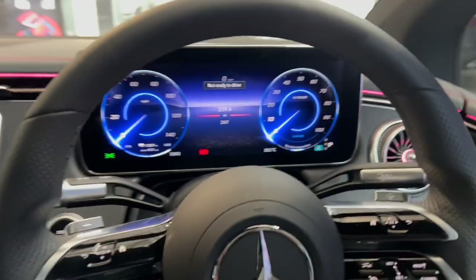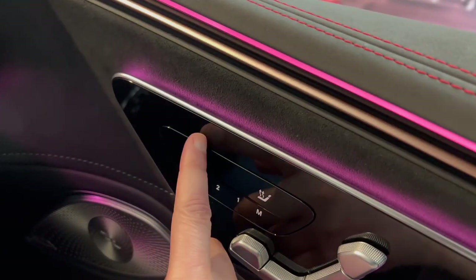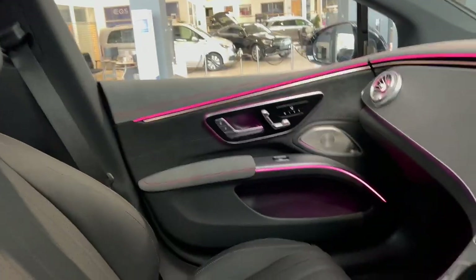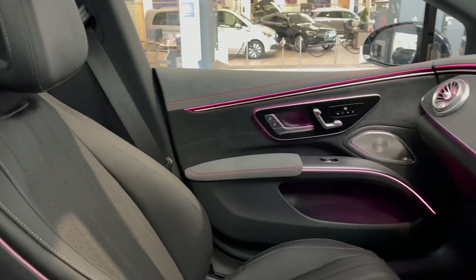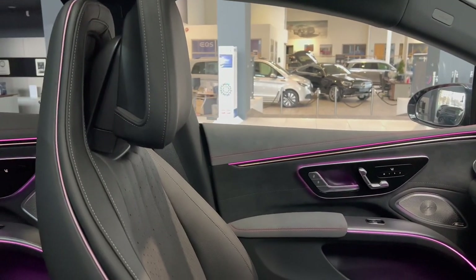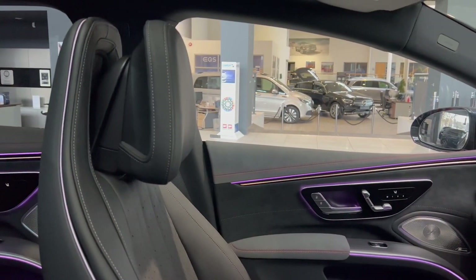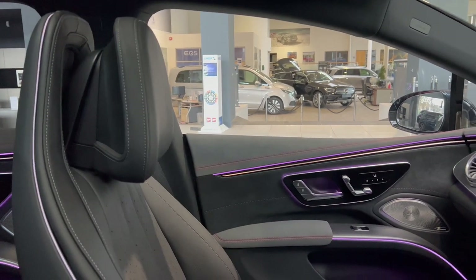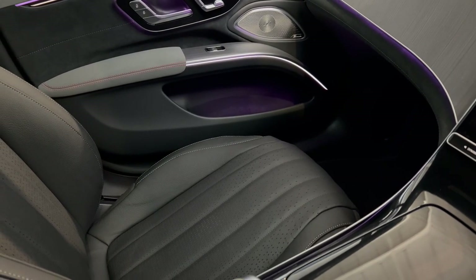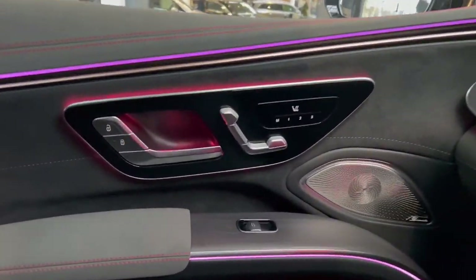To save a memory seat position, press the M button then select the number you want to save — a beep alerts you that the position has been saved for seats and steering. To return to that position, just hold the saved number button. Pressing the L button lets you control the passenger seat position and heated seats. This is a nice touch — if a passenger isn't tech-savvy you can do the controls for them.